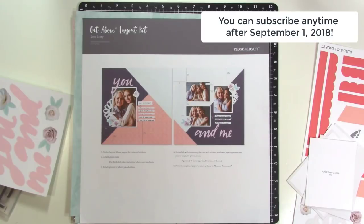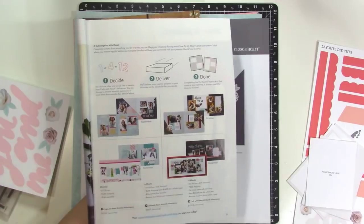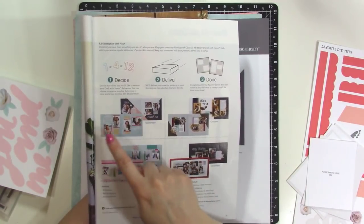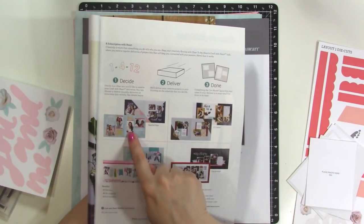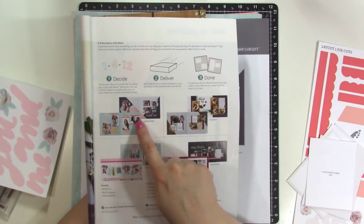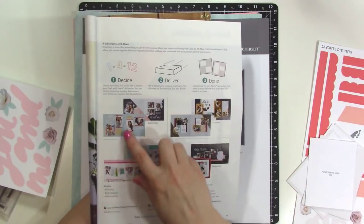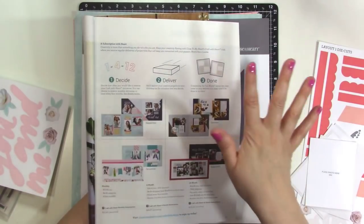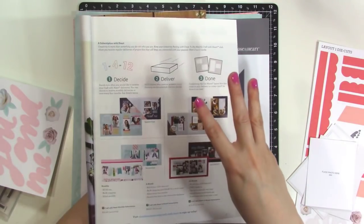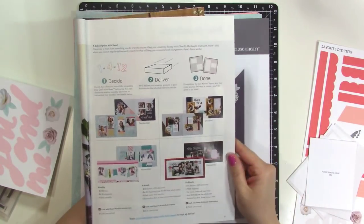There are three different ways that you can subscribe. You can choose to get one kit every month, which gives you all the supplies for two two-page layouts, and that's going to be $17.95 a month plus $4.95 a month for shipping, billed monthly. This is all US dollars. Close To My Heart is available in the United States, Canada, Australia, and New Zealand.